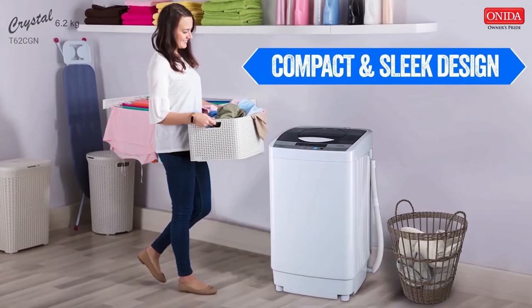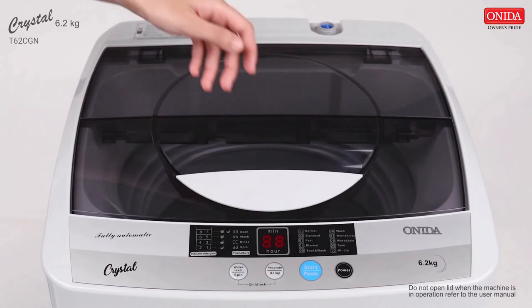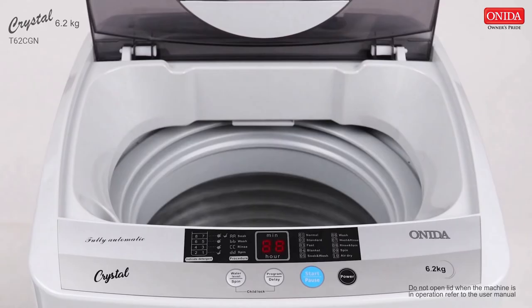it gets accommodated in a very small space with ease. The trendy T62CGN has a combination of stunning aesthetics and innovative technology. This washer's stainless steel inner tub ensures high spins which effectively removes water from clothes so that they dry quickly.